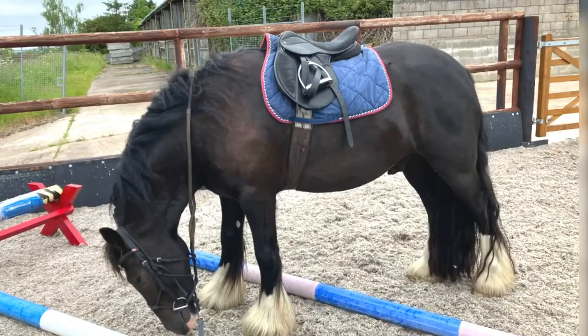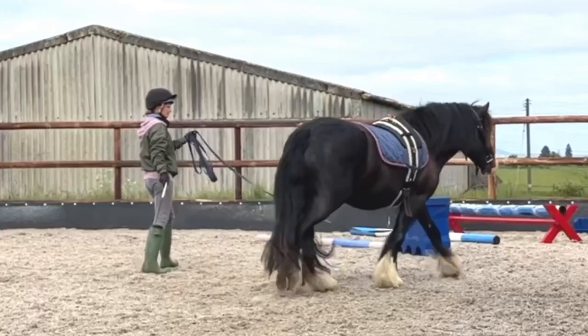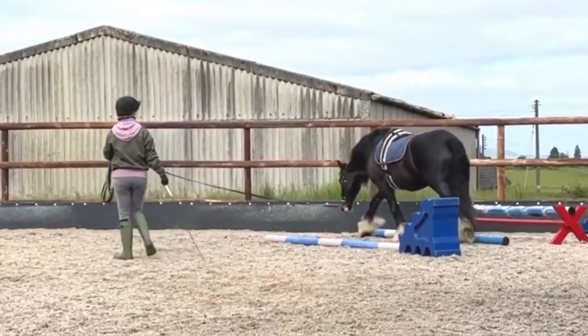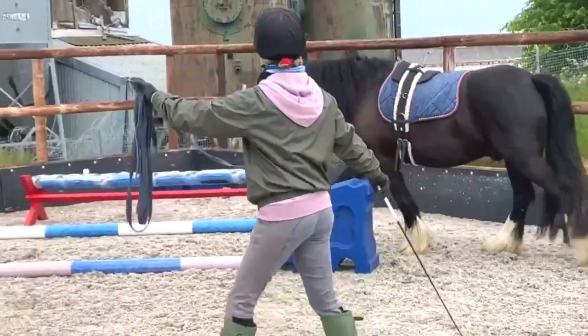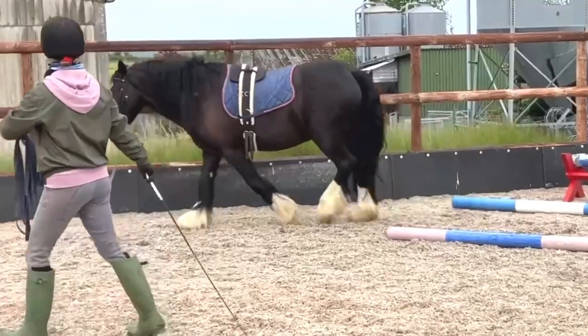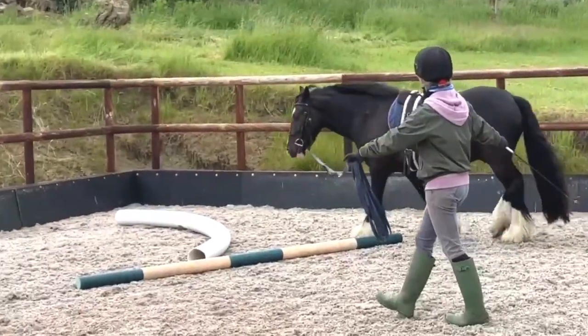So here I've just got Duke nicely warmed up, some good halts, then have a little sniff of some poles, then we're going to work on some corridors as I call it. So giving him a chance to focus on poles either side — hopefully he's going to lower — checking that he's not going to rush or panic.